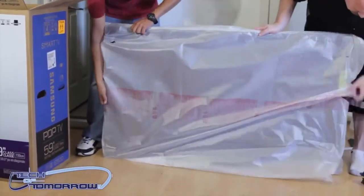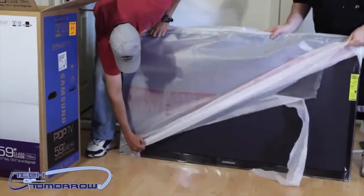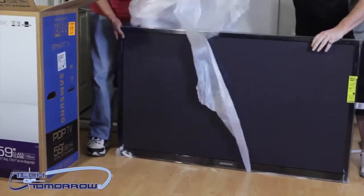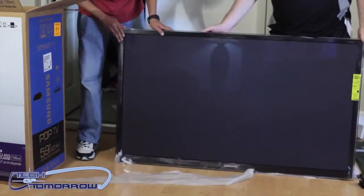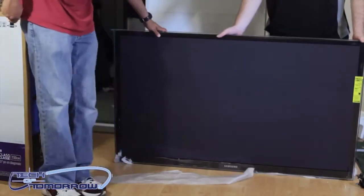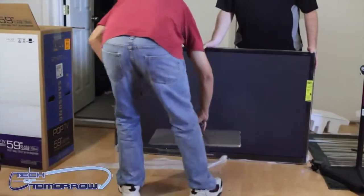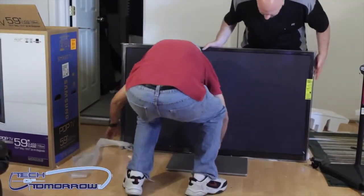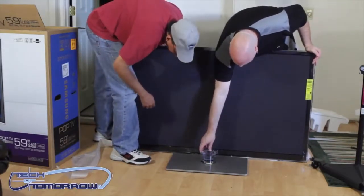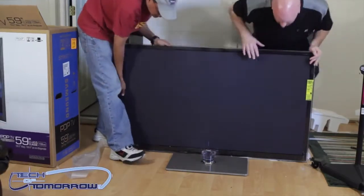Alright guys, I'm gonna go ahead and take this plastic screen protector off. So here it is — it's very thin, only two inches thin. Can you hold it up? Let's go ahead and get the TV onto its base. I think it goes that way. Let's figure out this plastic piece right here — does this get removed?